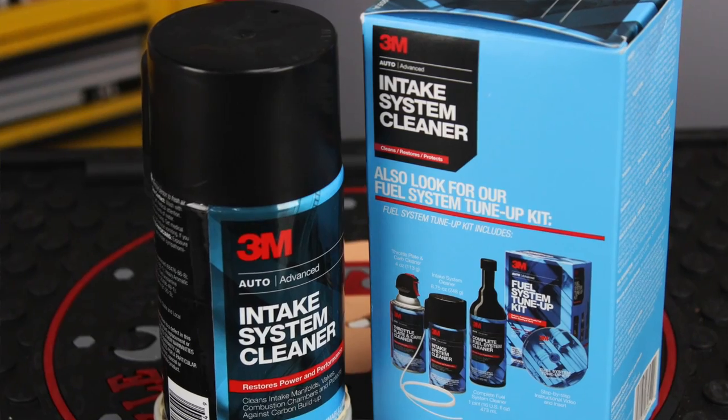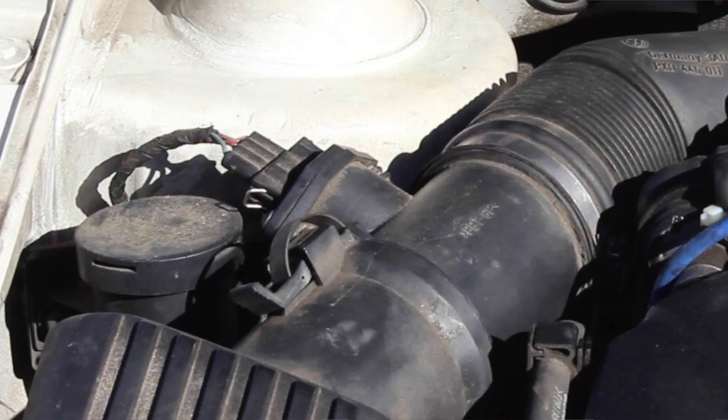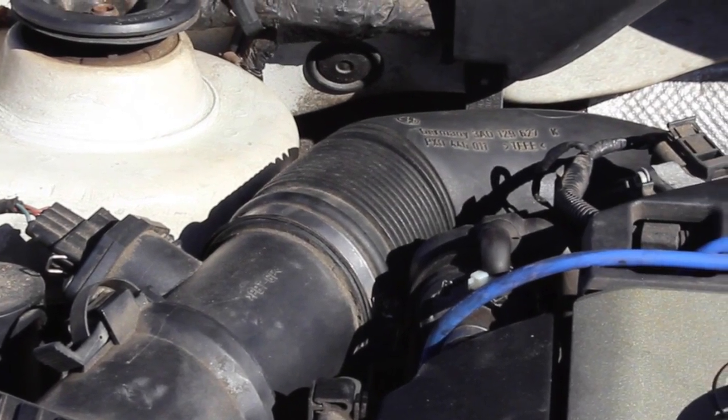This is Intake Manifold Cleaner, meant to clean intake manifolds, combustion chambers, and prevent carbon buildup. In the kit you get this can — 8.75 ounces of cleaner — plus a really long straw so you can put it in the intake, which means it fits a lot of different applications. The straw won't come out unless you intentionally pull it, so there's no worry about it popping off or getting pulled into the intake manifold. There's also a locking tab on top so you don't have to hold the button down the entire time — just press it down all the way and it locks, spraying the cleaner automatically.